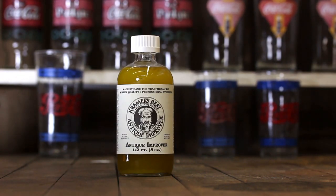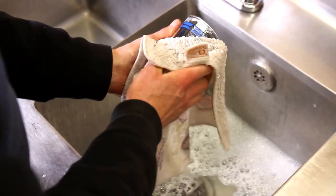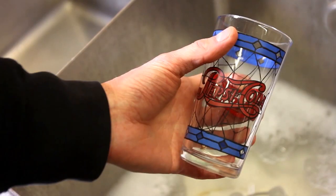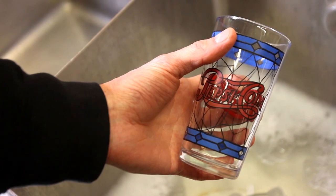Kramer's Best Antique Improver. You will want to wash the glass with hot soapy water when you're done, but even then, the paint will retain the brilliant original color.